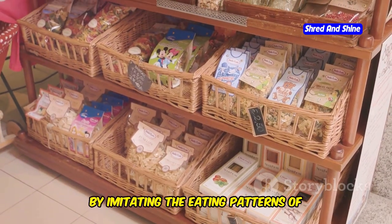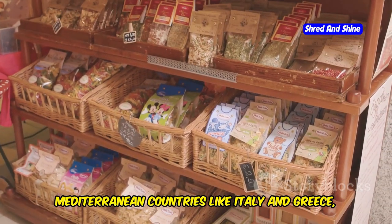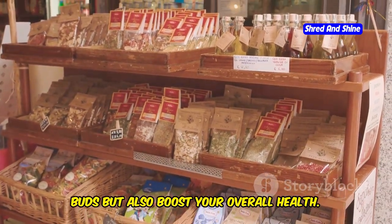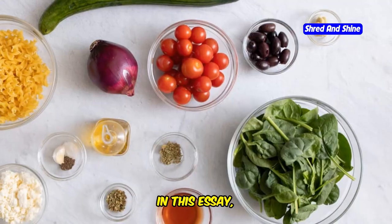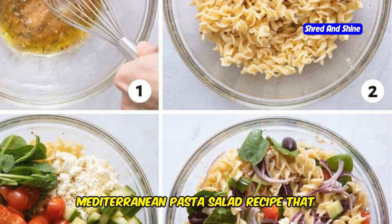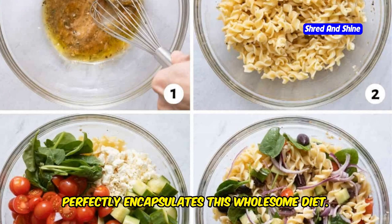By imitating the eating patterns of Mediterranean countries like Italy and Greece, you can not only tantalize your taste buds, but also boost your overall health. In this video, we explore an easy and delicious Mediterranean pasta salad recipe that perfectly encapsulates this wholesome diet.